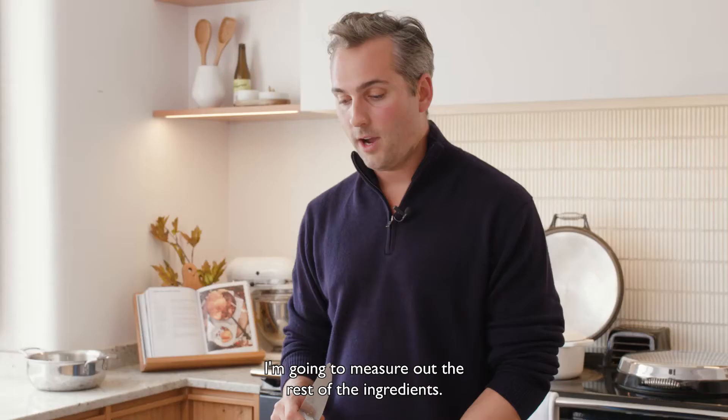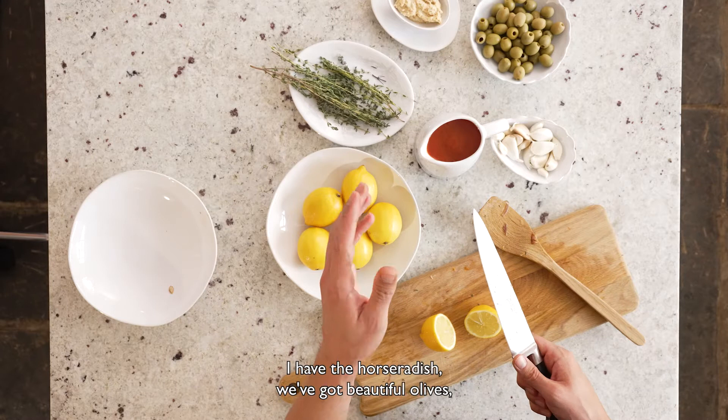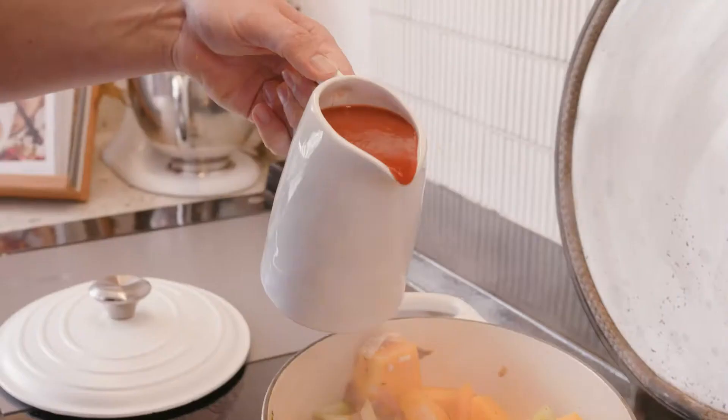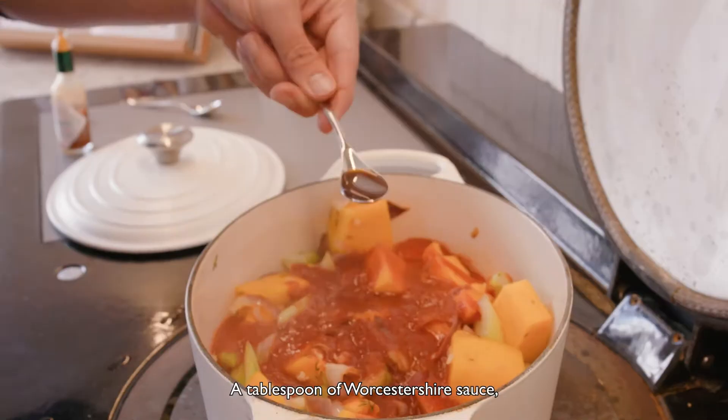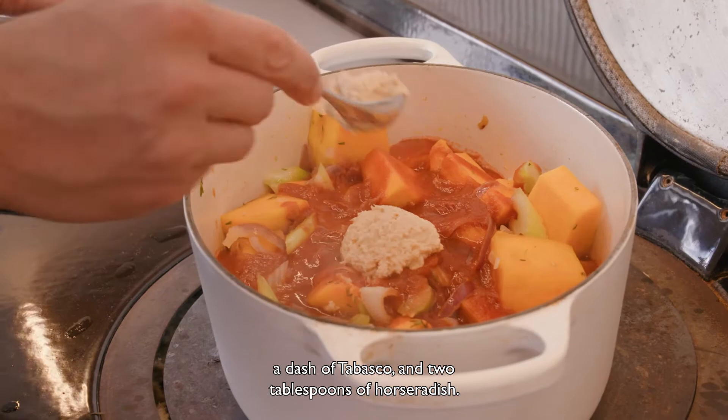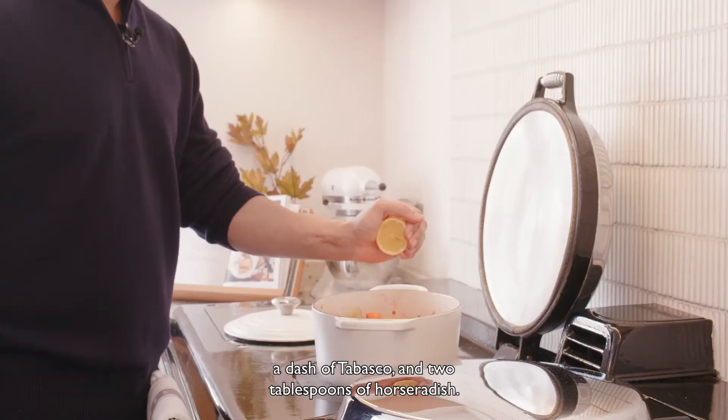While the ingredients are cooking I'm going to measure out the rest of the ingredients. I've got my passata measured out, I have the horseradish, we've got beautiful olives, some Worcestershire sauce and some Tabasco, as well as a fresh lemon. That's a tablespoon of Worcestershire sauce, a dash of Tabasco, two tablespoons of horseradish and the juice of half a lemon.